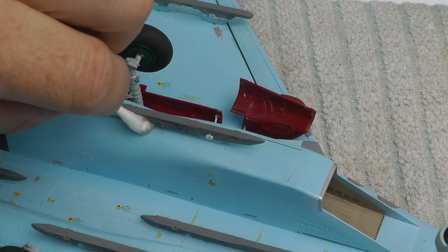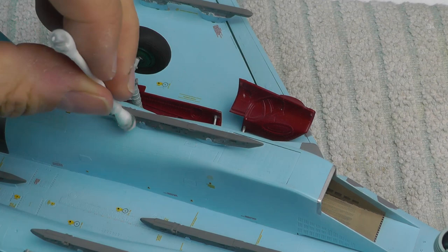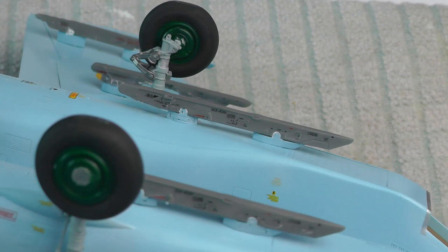You do get a tiny bit of shrinkage with this putty but it's nothing too much to worry about, especially in this scale. It looks a bit messy and white all over the place but I tidied that up with a wash-down. It's just to give you an idea of how flexible and very good this stuff is.